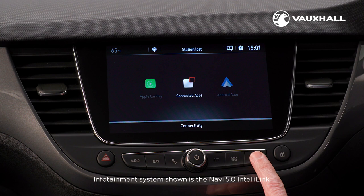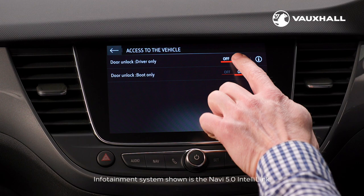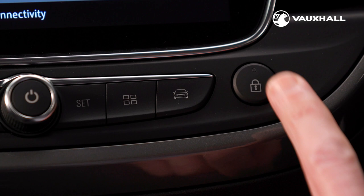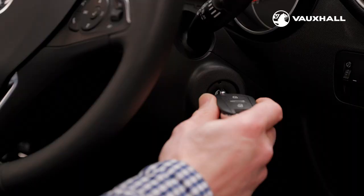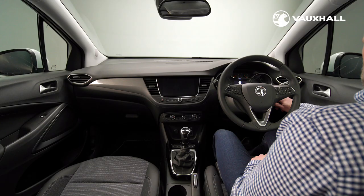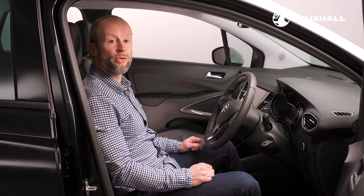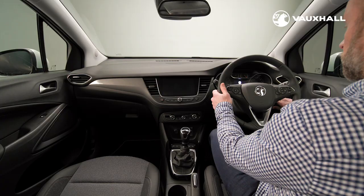Once inside the car, the central locking system can be preset on the infotainment system menu to just unlock the driver's door. You can lock and unlock the central locking system by pressing this button here on the dashboard. To start the engine on your Crossland, simply use the key like this. If your Crossland has keyless entry and start, you'll find a start stop button here to the left of the steering wheel — it means you don't have to use the key to start the car. If you have an automatic Crossland, you'll need to put your foot on the brake pedal before the car will start.